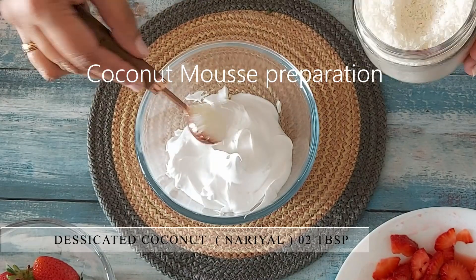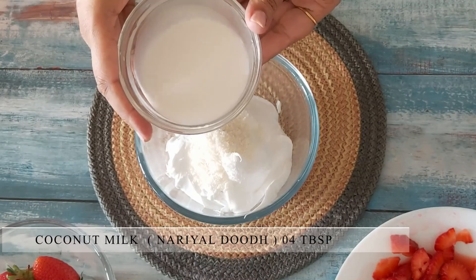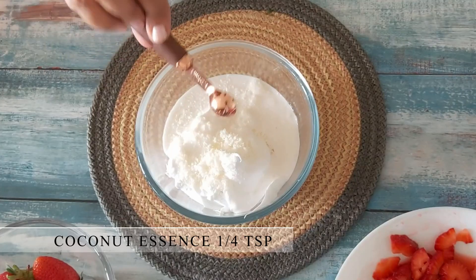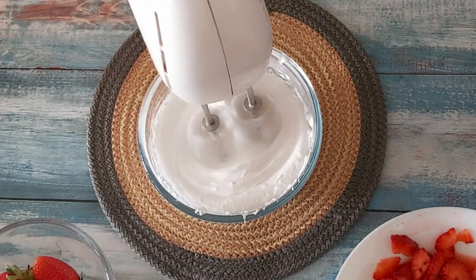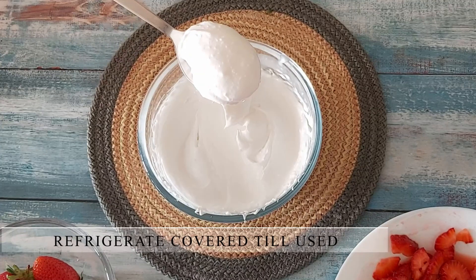To the whipped cream, I will add a few tablespoons of desiccated coconut which will give a nice texture when you eat it. I'm also adding 4 tablespoons of coconut milk and 1/4 teaspoon of coconut essence. This mousse is already smelling so so wonderful. Believe me and do try this recipe. The texture should be as shown.